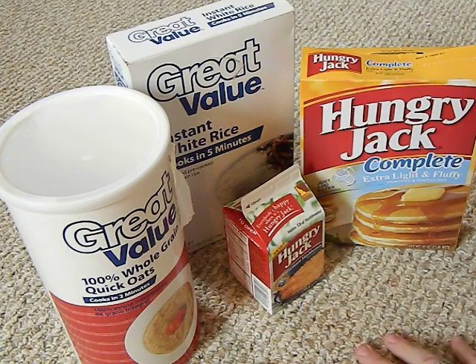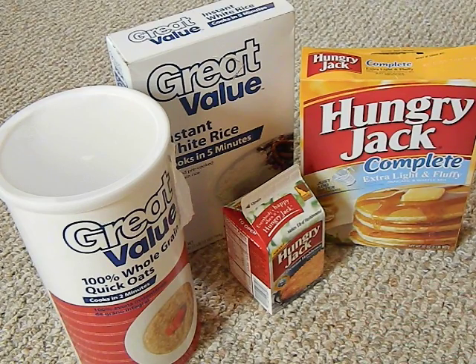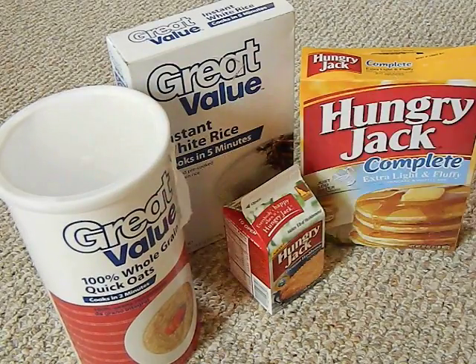The one big thing to remember: you've got to use dry food. If you use foods that aren't dried, you risk botulism because the moisture will make the food rot. For example, don't do this with brown rice — brown rice has a lot of fats and oils and can go rancid. You want good, dry food that doesn't need refrigeration and has a good shelf life.